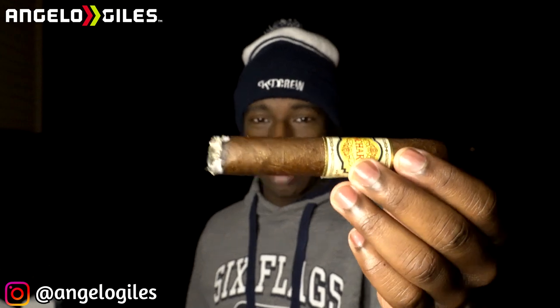The draw is definitely tight on this one. I don't know why they did it so tight — I could tell because it just felt super firm. And it is a little bit hot, but I'm not gonna mark it down for that. The burn is definitely good — I have no complaints there. I will talk to y'all in the second third.